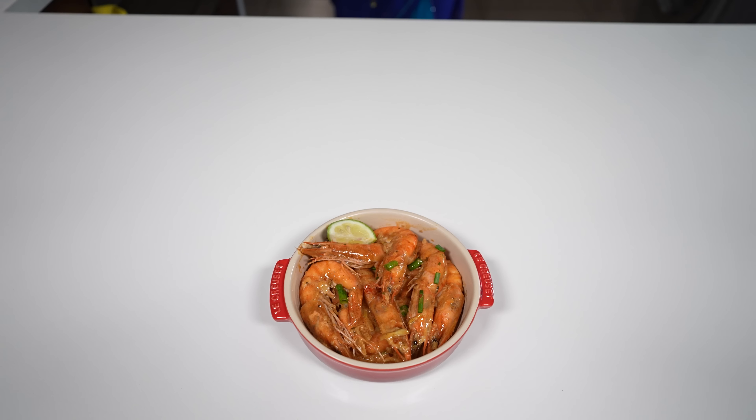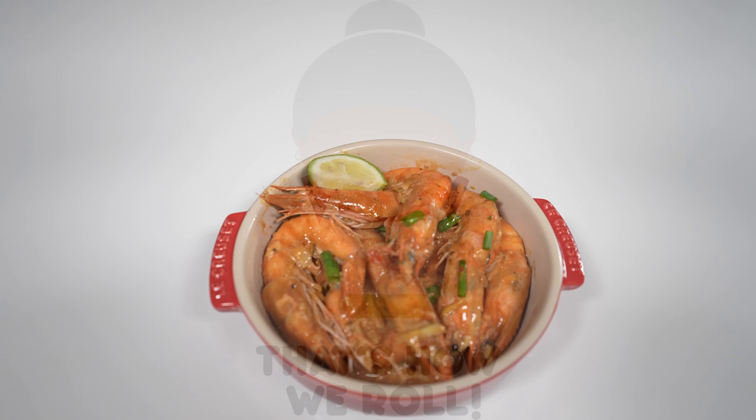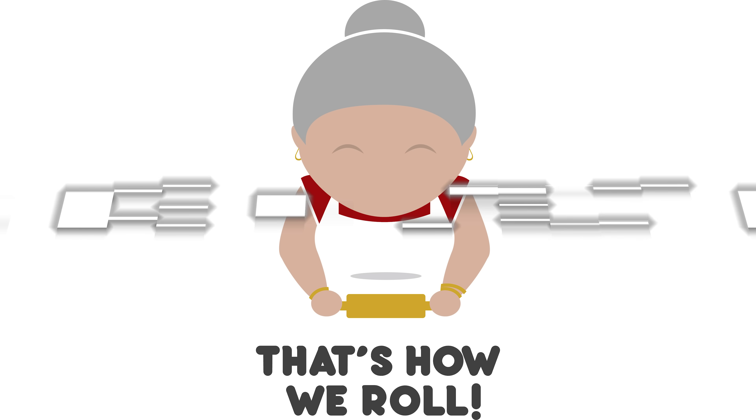A big thank you to my sister-in-law for sharing the recipe and helping with the preparation. Thanks for watching — don't forget to like, comment, and subscribe. We're hitting the 20k mark for my mom's YouTube channel, thank you so much for the support. Bye!